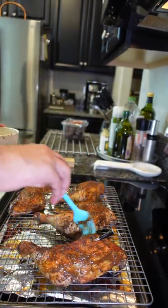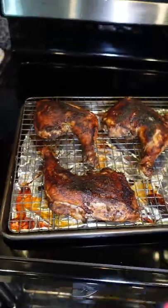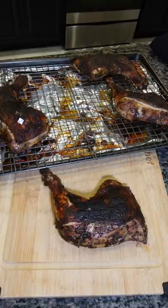After 30 minutes we're gonna brush some barbecue sauce on there, then let that cook until the meat reaches an internal temperature of 170 degrees — and the app lets you know. Look how delicious the chicken looks!